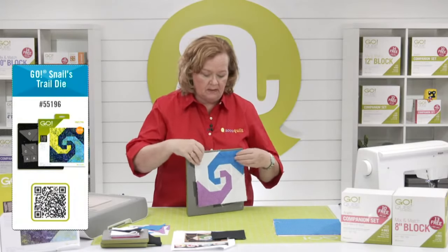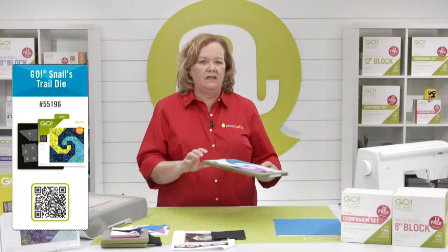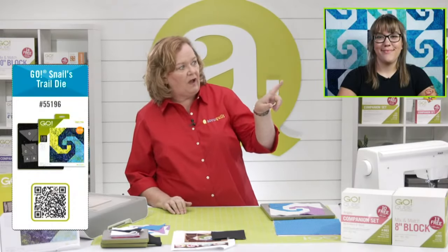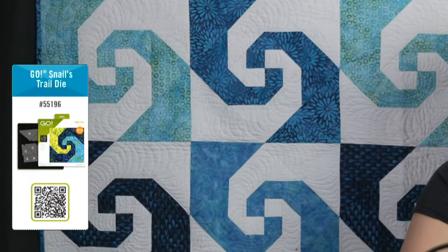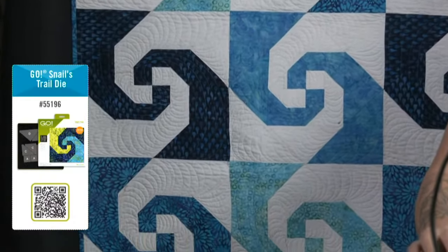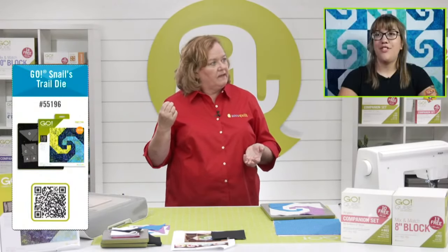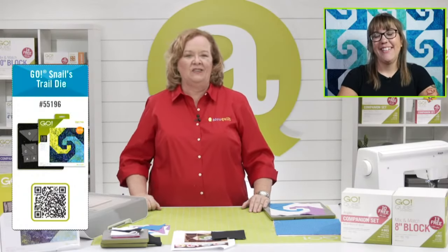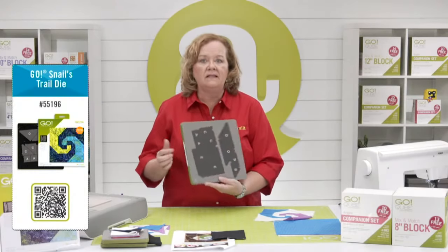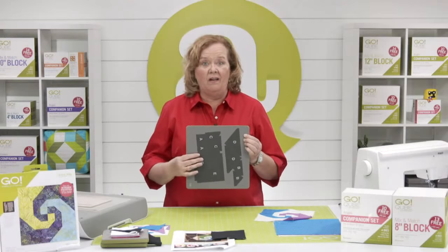AccuQuilt actually has two sizes of this block-on-board die. One finishes to eight inches, which is the one we're making today. The other is just for the Go Big Electric and finishes to 12 inches. If you have a cutter with a handle on it, you cannot use the Go Big Electric dies, but the smaller version will fit in your Go. If you have the Go Big Snails Trail, they would use the 12-inch companion angles and cube. This die is perfect for layer cakes since it's on a 10-by-10 die board.